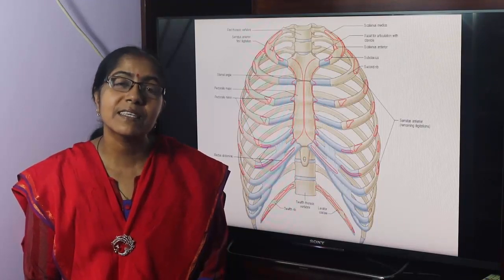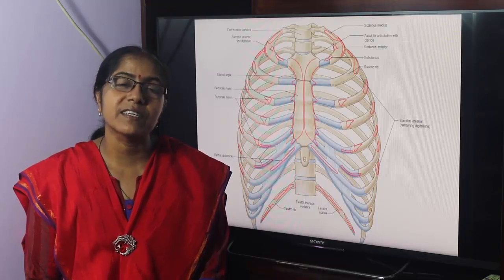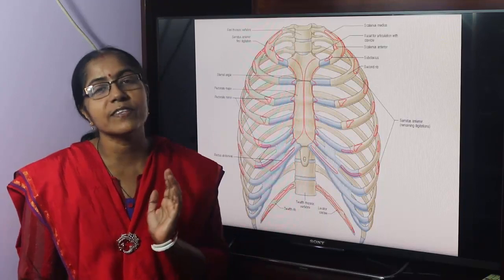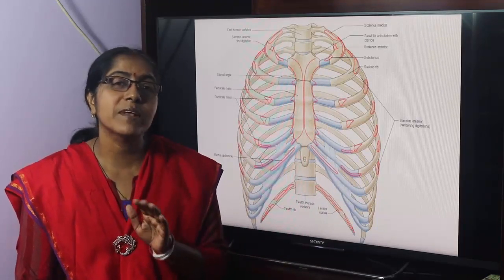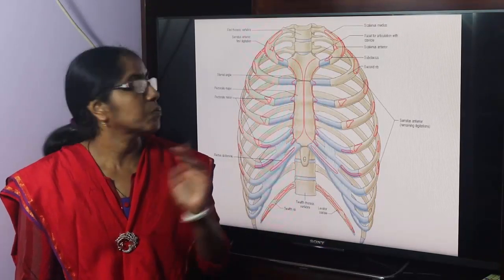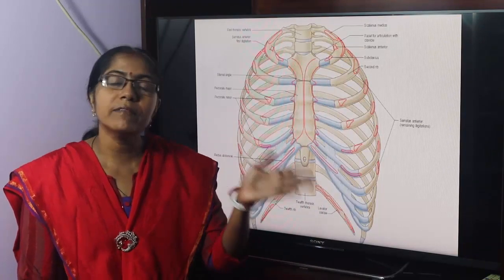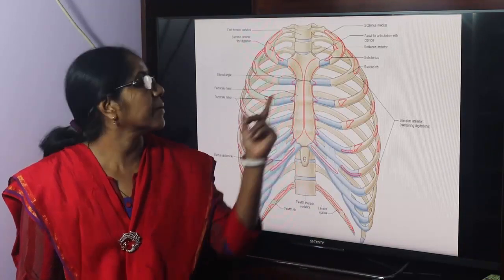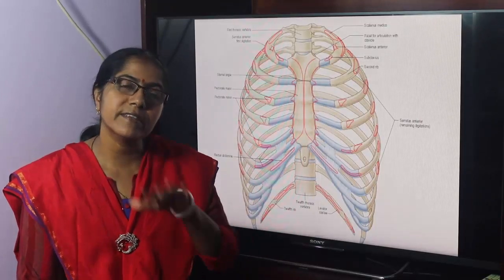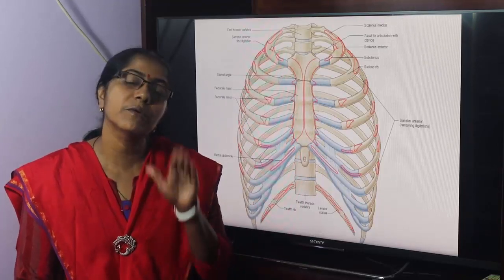What are the joints of the thorax, their variety, and characteristic features? This is the thoracic wall. The thoracic wall is made up of 12 pairs of ribs with their costal cartilages, sternum in front, and 12 thoracic vertebrae behind.